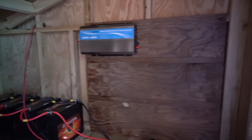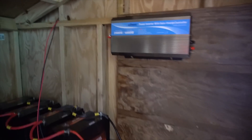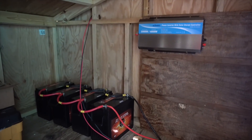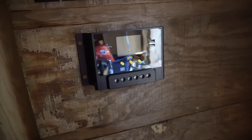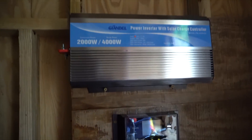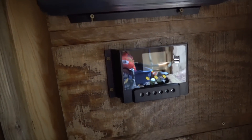We put a piece of scrap plywood on the wall and this is where we're going to mount our solar equipment. Got the inverter mounted — this inverter is 2,000 watts and can handle surges all the way up to 4,000 watts. It's a pretty big system that should power the tiny house no problem. Got the charge controller up too; this one handles up to 60 amps and 720 watts of solar power, which should be plenty. There'll be some cloudy days when he might need to crank the generator, but I think this will be pretty good for now.